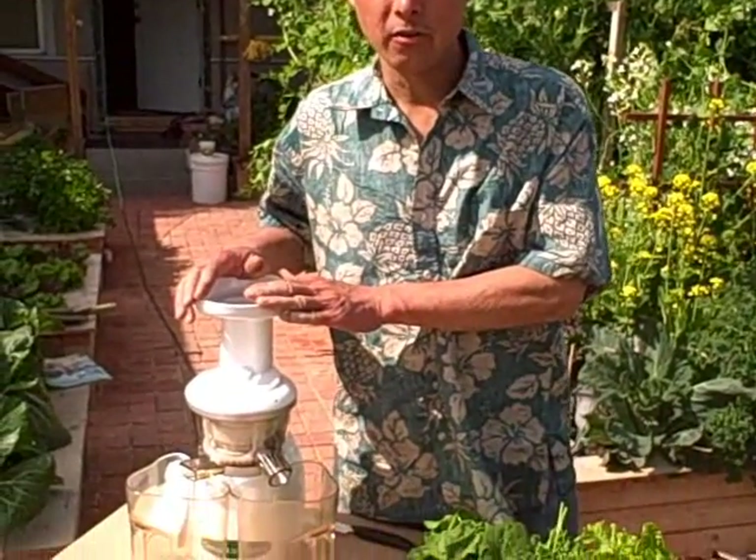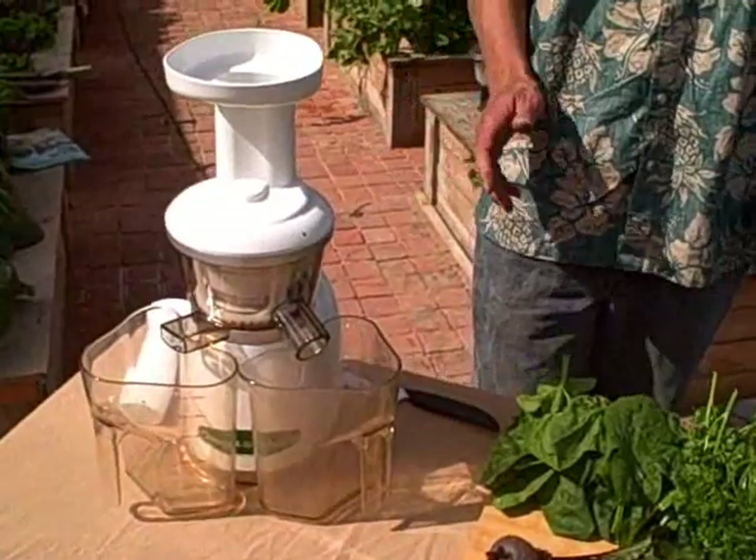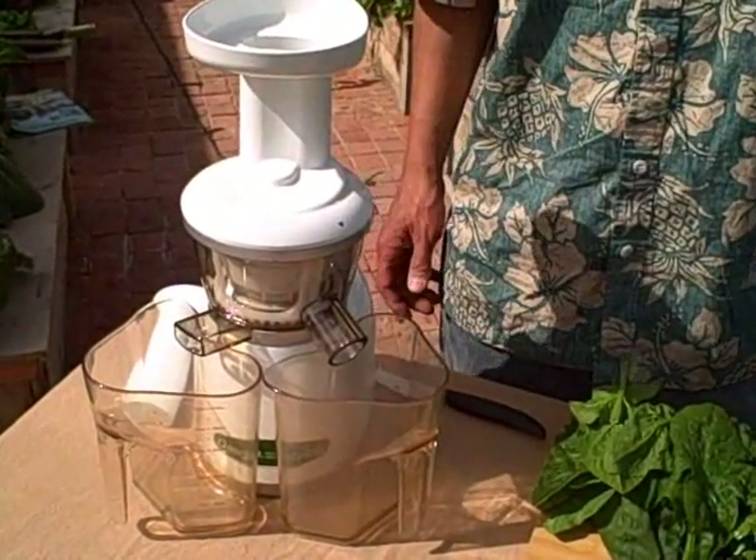The other thing I want to mention is that right now discountjuicers.com has the Omega Vert juicer in stock. It has been out of stock for a little while — they've been having supply shortages — but we have plenty right now in stock. Alright, so let's get started juicing.